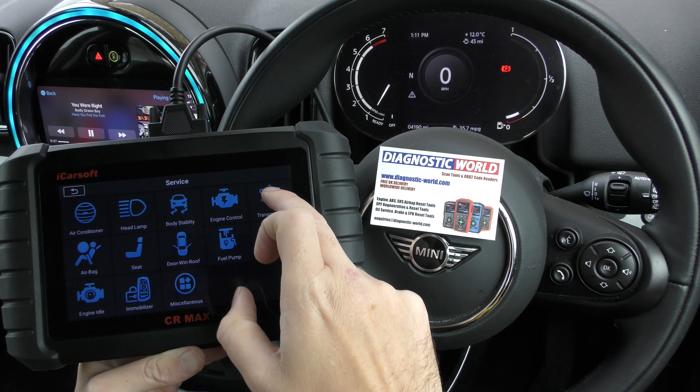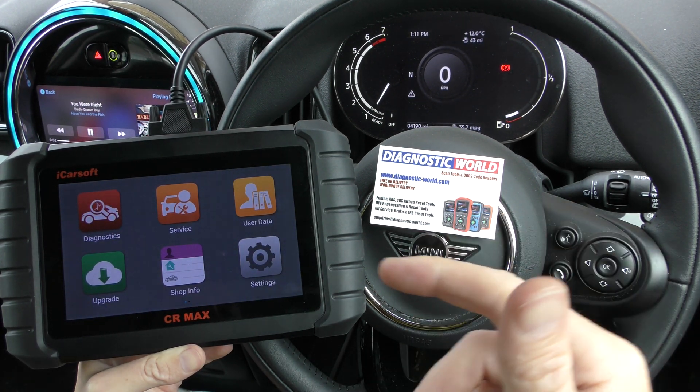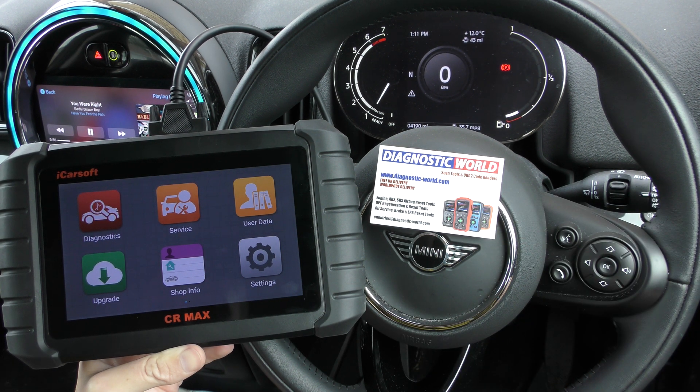It does lots of service adaptions and functions as well. I'm going to put the link to this kit, the genuine product, in the description below this video. If you are wanting a genuine product, make sure you use these links here. Thanks for watching and I will see you next time.